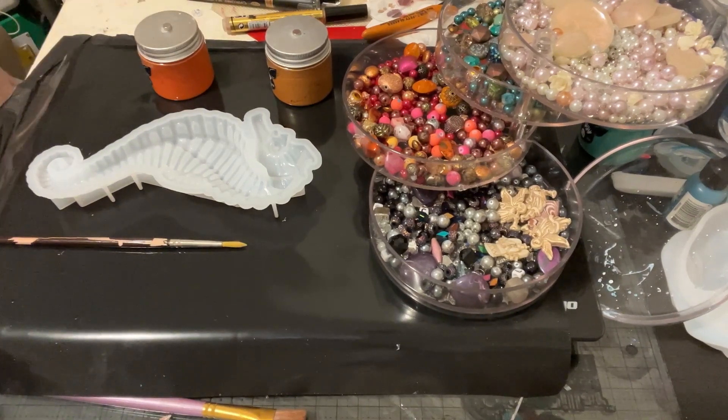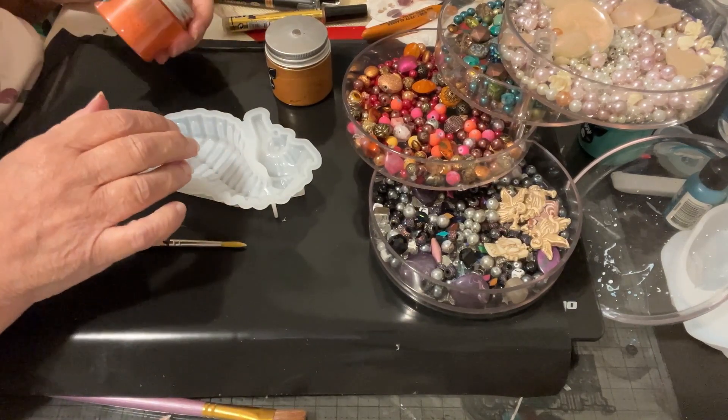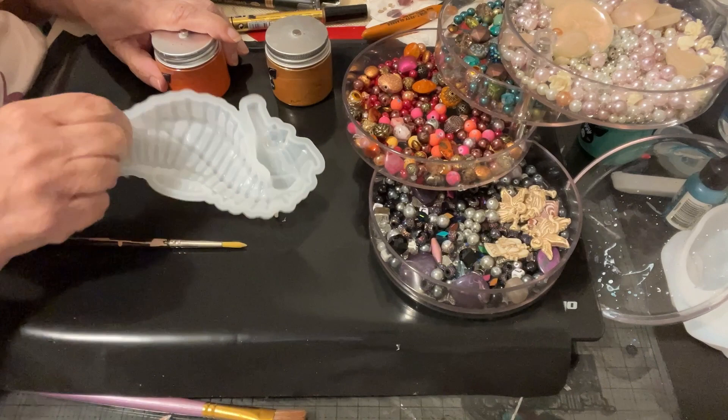Hi everyone, this is Donna from Hollywood, California. It's not just paint, it's all by Donna. And this week I'm going to be doing a seahorse.